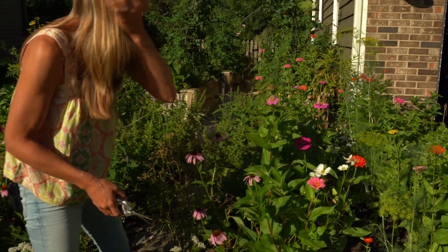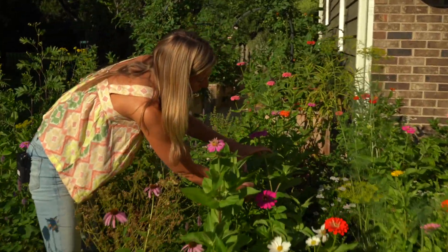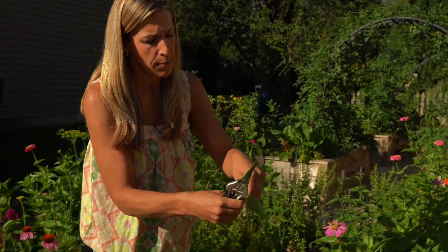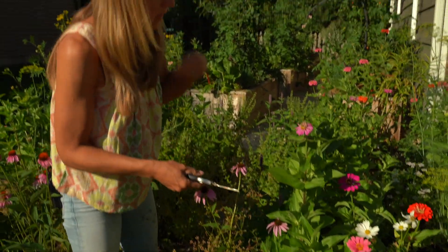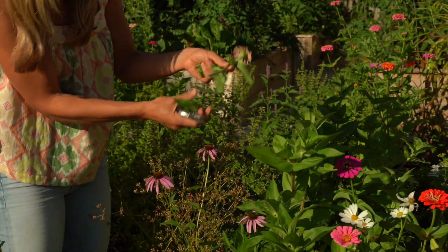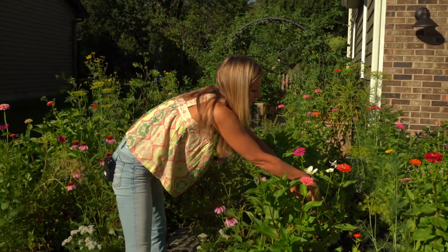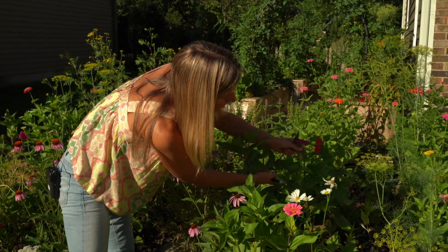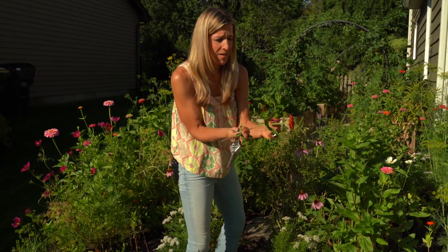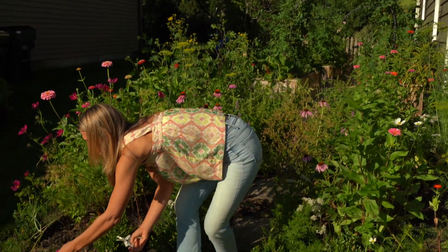This is a smaller bloom so we'll come back to it. We'll cut here again at the node to get two more blooms to come. I'll strip off the leaves and pop it in the vase. This one is going to be shorter because we're getting two more blooms here — more flowers, which I'm not going to complain about. I'll put this one in the smaller jar. One thing you want to make sure you don't do is squeeze the main stem too hard because you can cut off the system of getting water to the flower, so be pretty gentle.